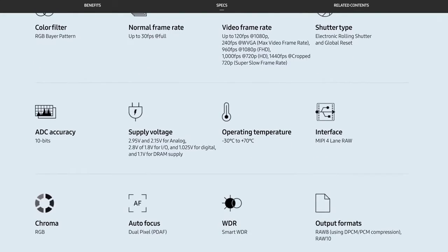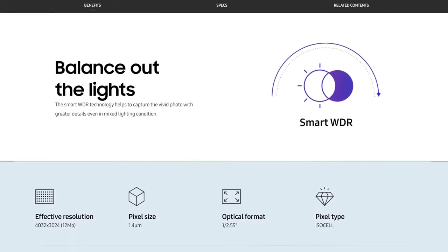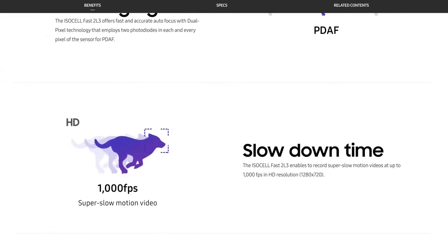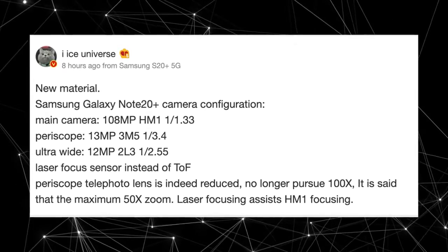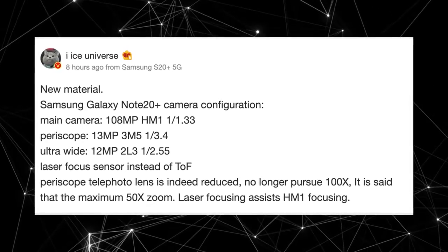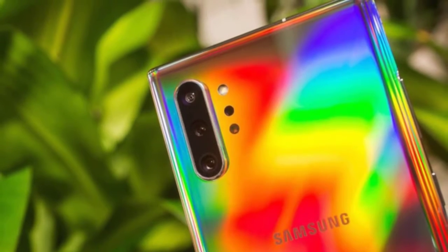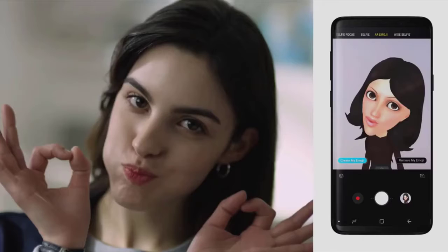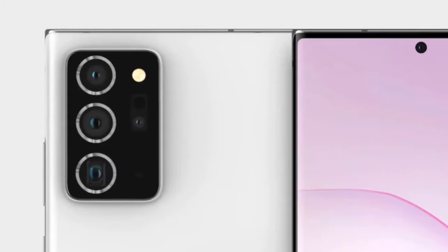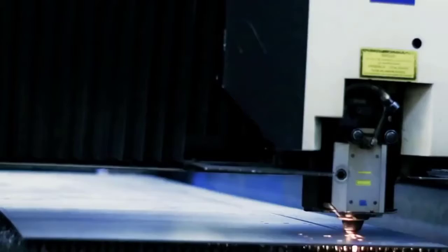Along with ditching the 100x zoom, Samsung will also be ditching the time-of-flight sensor, which was kind of a waste in my opinion. Samsung phones without the ToF sensor are still able to do a great job with portrait images, and while there could be some limitations to the 3D stuff, what we need right now is a better super-quick autofocus system. Samsung is using a brand new laser autofocus system for the Note 20 Plus camera.